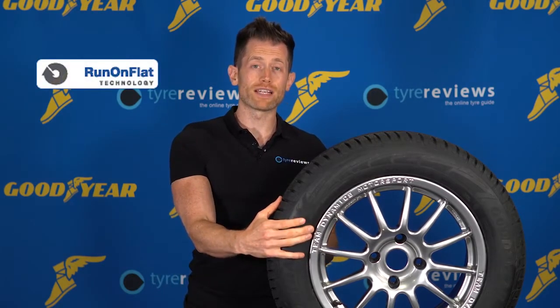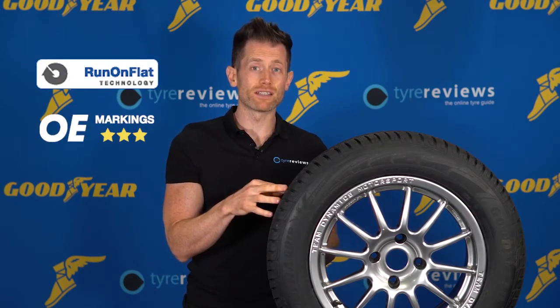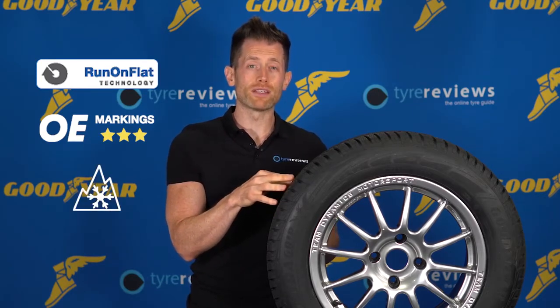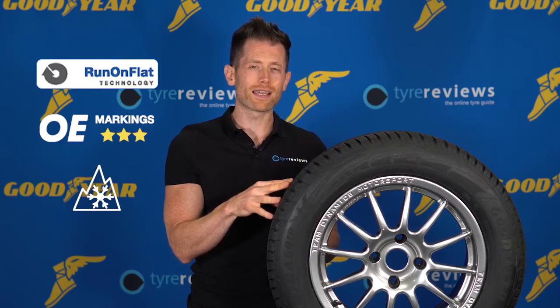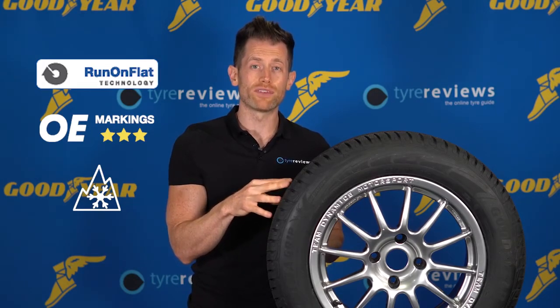Other important pieces of information on the tyre sidewall include things like ROF or run flat, to indicate you've got a run flat tyre; OE markings, which specify whether the tyre has been designed to work with a specific vehicle; and the three peak mountain and snowflake symbol, which indicates the tyre is a legal winter tyre in countries which mandate winter tyres at certain times of the year.